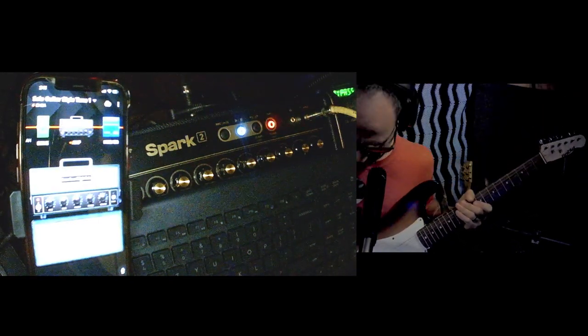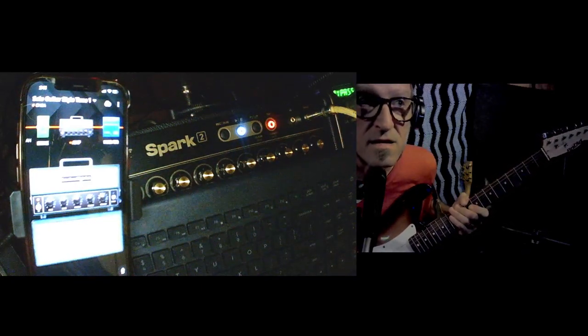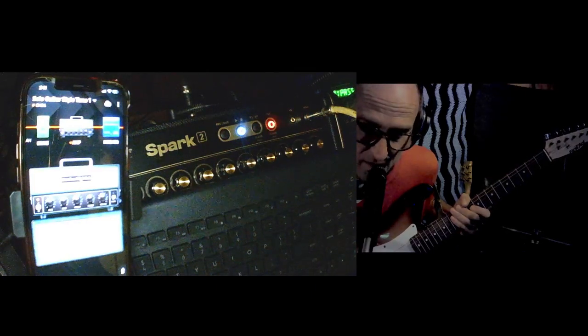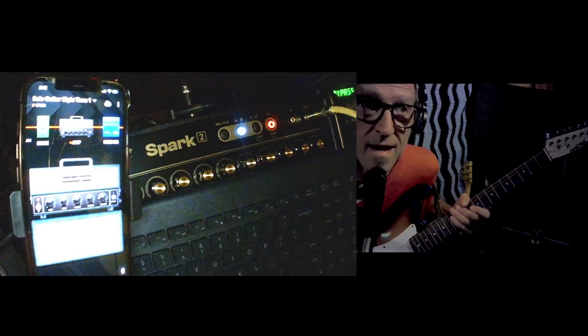It sounds pretty good. I'm telling you, you've got to love it. You take a shitty guitar player like myself, a shitty guitar, put it through this amplifier, and you sound good. How do you beat that? You can't.